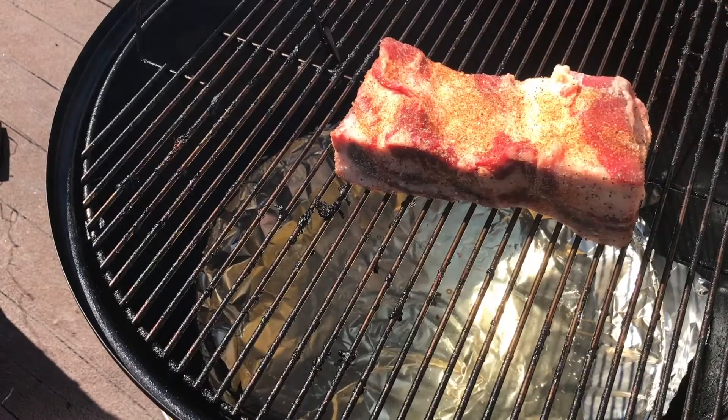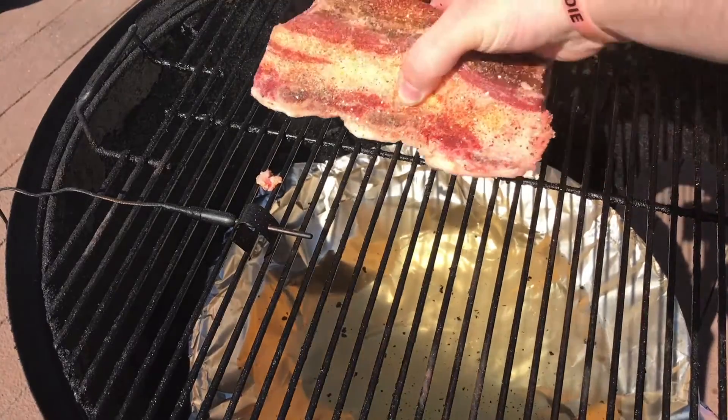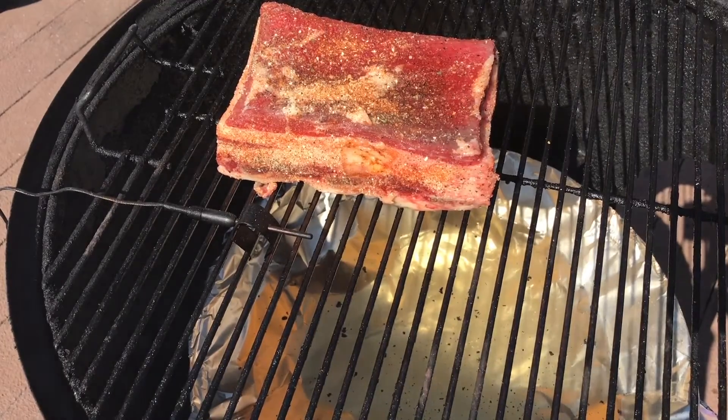Here we are going on to the traditional Weber Smoky Mountain being run by the Guru. You can see that the water's not really boiling in there. Here we go on to the Weber Smoky Mountain with the wood fire in the bottom. If you can see down there in the water, it's jumping a lot more — it's starting to get that boil to it. So we're going to see what the difference is.